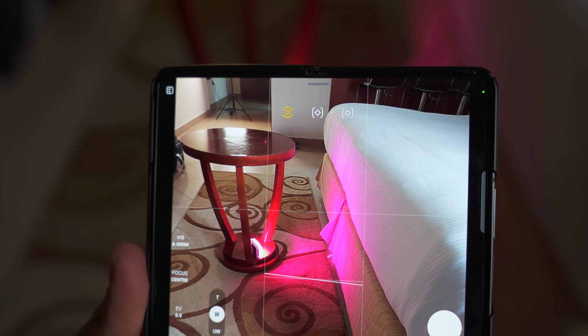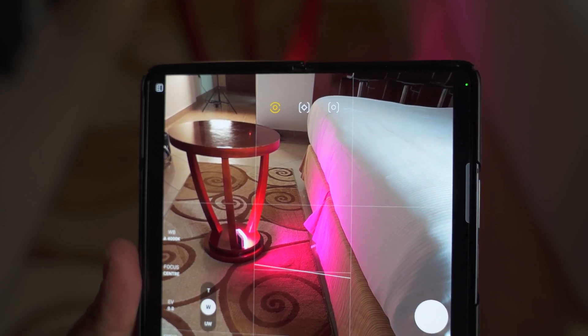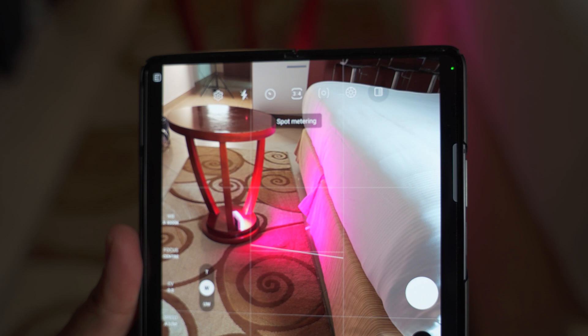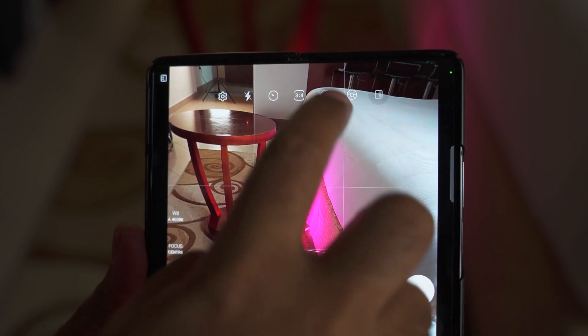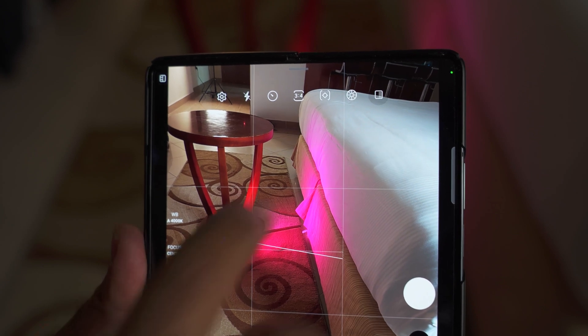Metering is basically responsible for deciding what aperture and shutter speed will be used for a photo based on the amount of light your camera is exposed to. We have three metering options: center-weight metering, which uses the center of the frame to analyze and set the shutter and aperture; matrix metering, which uses the entire frame; and spot metering, which uses a spot picked by you.